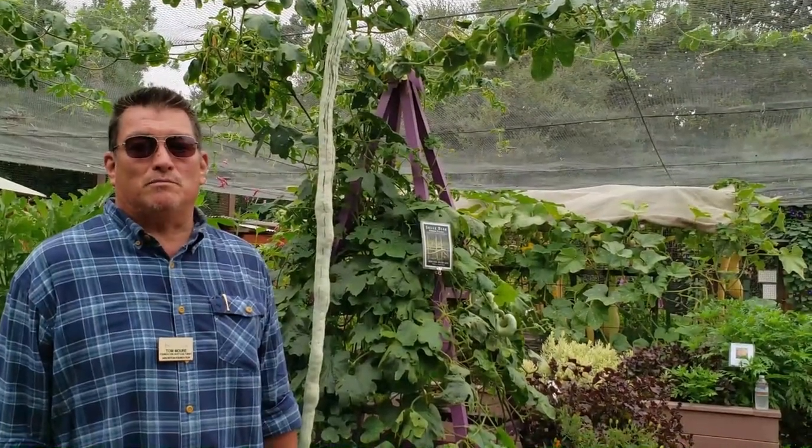Hi folks, Tom here in the vegetable garden. Welcome. Let's dive in with one of my favorites.